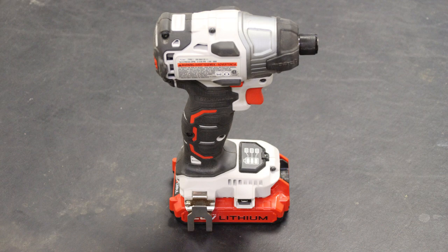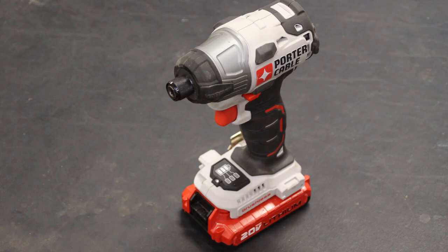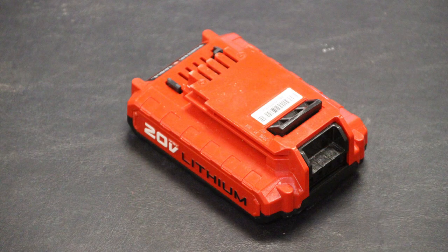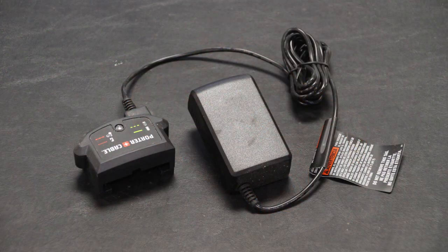Next we'll look at the impact driver, model number PCC647. This kit includes the impact driver itself, a belt clip that is reversible from left to right, two 1.5 amp hour batteries, and the compact charger. I've already covered the details on the battery and charger, so we'll jump right into the features of this tool and then into my experiences.